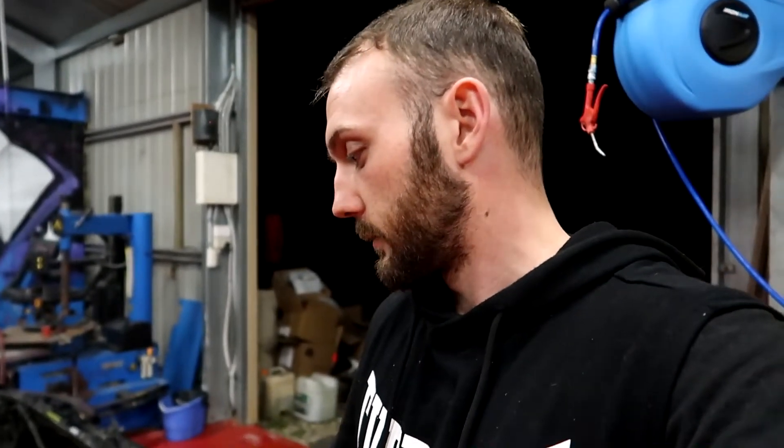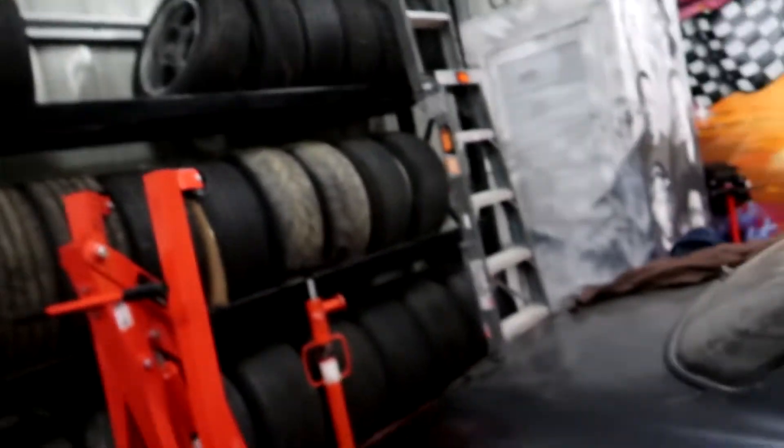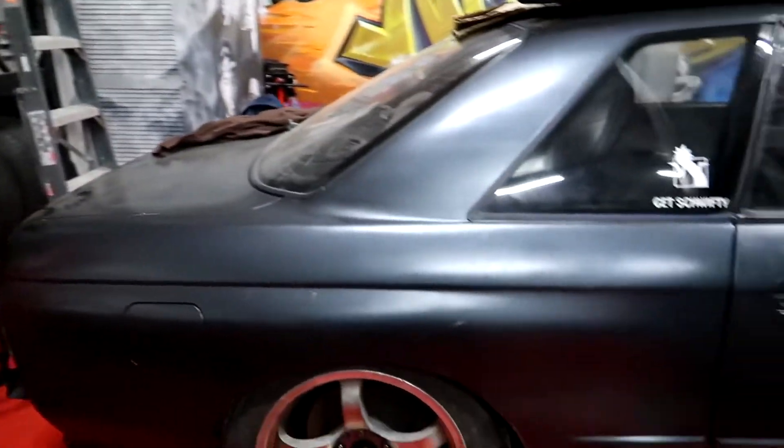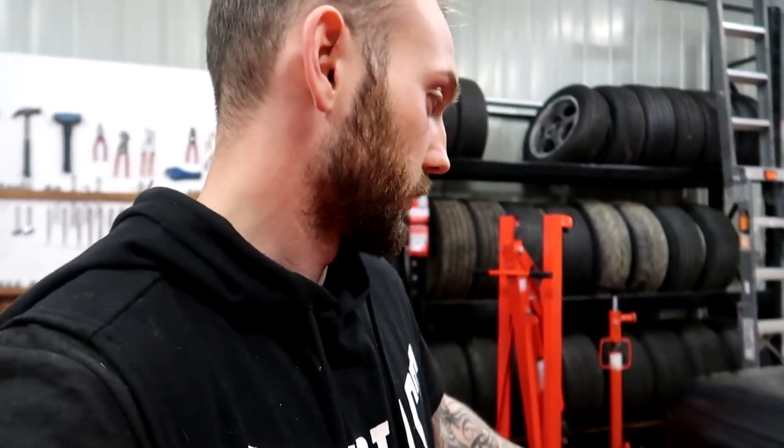I'm obviously gonna put a bigger brake kit on here — probably the DBA one, same as on the 180 — with R33 calipers and good pads, and probably do the bearings as well. For wheels, I'm pretty much gonna try the wheels I already have from the 180 and decide if they're good enough or if I want to change them. The front wheels will stay pretty much the same when drifting, but the rears will change all the time, so it's not really worth getting too worried about wheels.